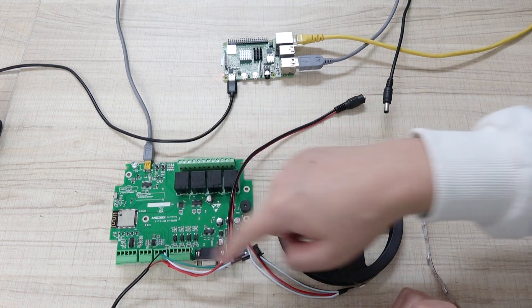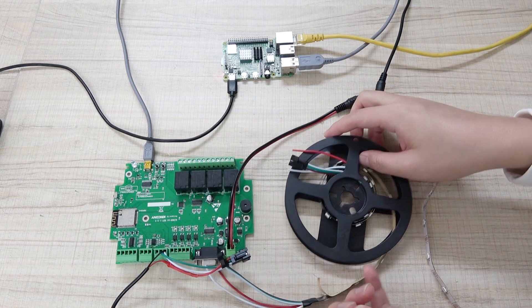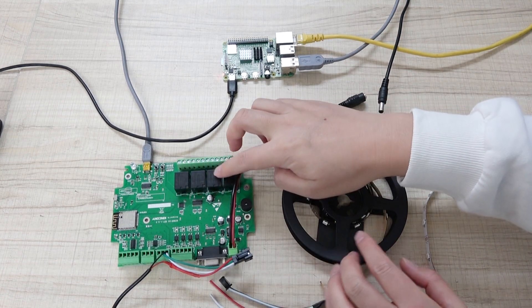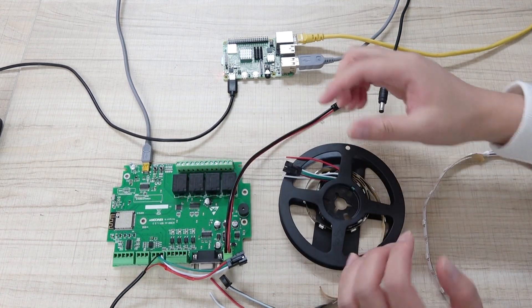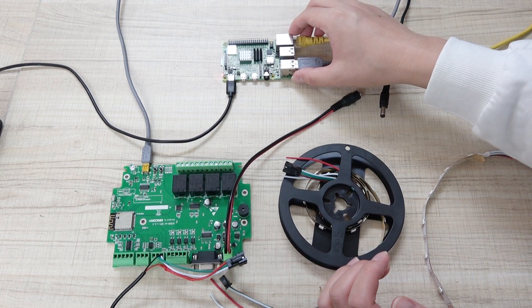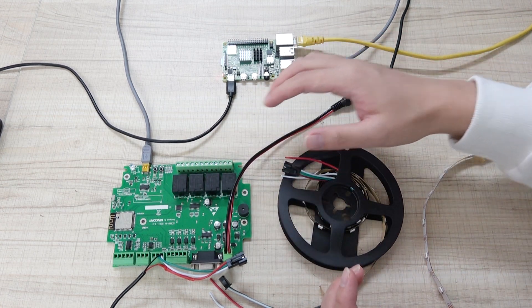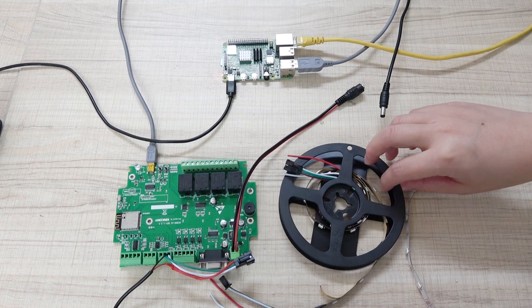Hello everyone, this is KingCoonLT. In this video, I will show you how to integrate this LED strip with this KC868-A4 board. We can use ESPHome running Home Assistant on the Raspberry Pi 4, and you can also use the A8 board. I'm taking this video using the A4 board as the example.